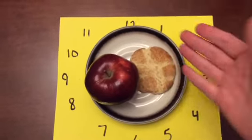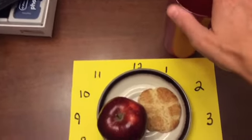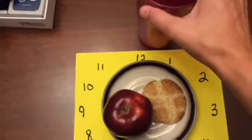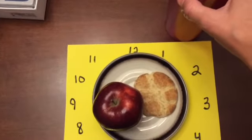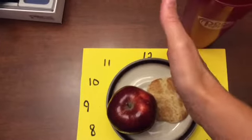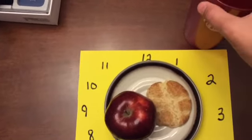We can also do this with drinks in cups. I could put a drink at 1 o'clock so it would be in front of my plate and just a little bit off to the right. 12 o'clock is directly in front of where the person is sitting, and just a little bit to the right.